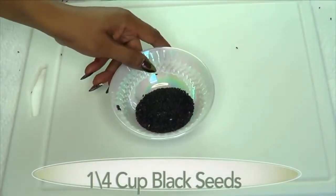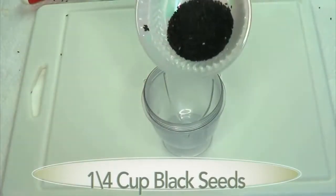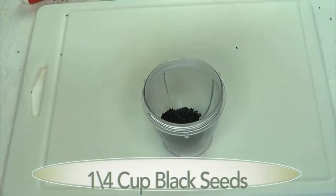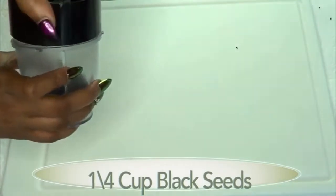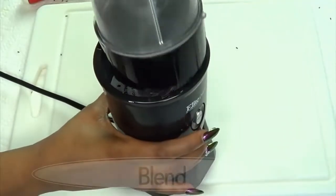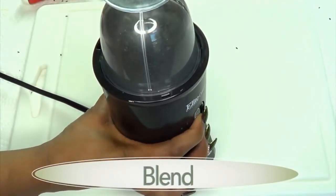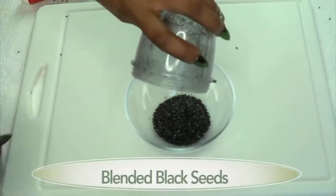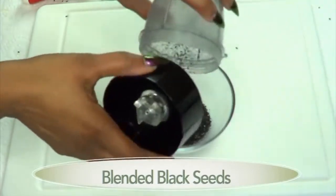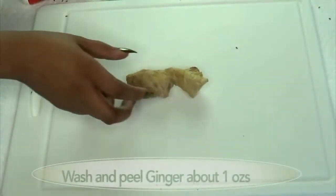The first thing I'm going to prepare is our black seeds. I'm going to blend about a quarter cup of black seeds, since you can blend this and store it in an airtight container. And here are our blended black seeds.